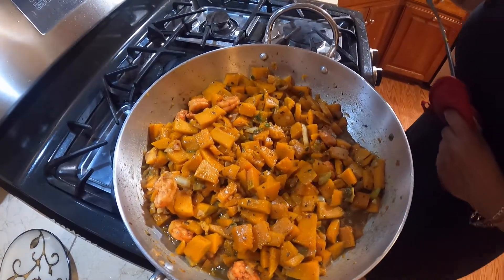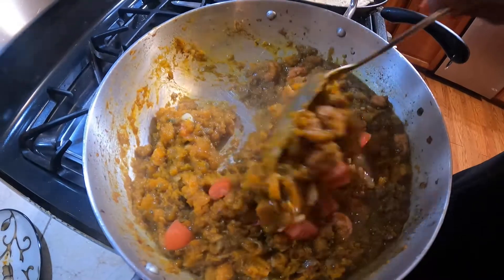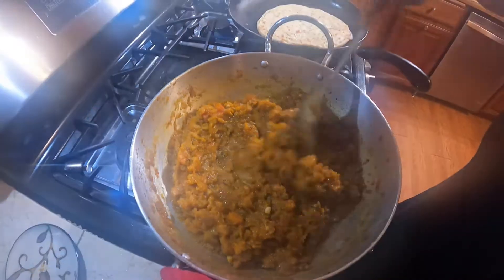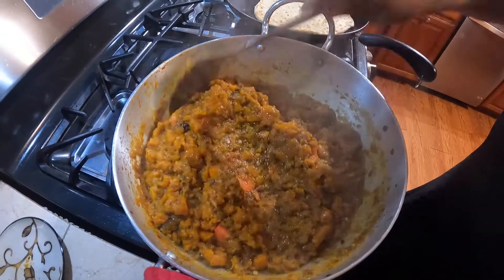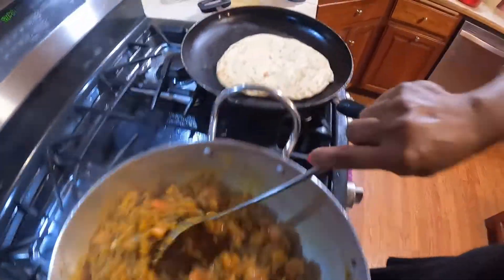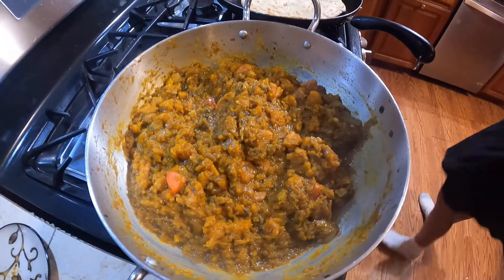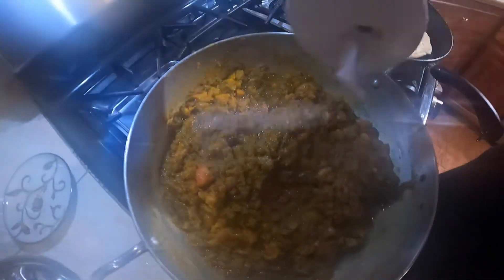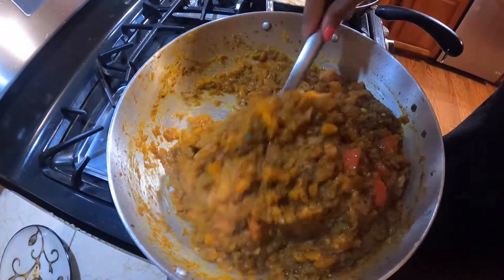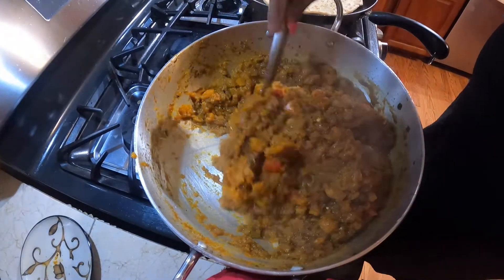Five to seven more minutes and we'll be back. Alright guys, here's our pumpkin — we added some fresh tomatoes. It's almost done; in a few minutes it will be done once the tomatoes are cooked up. We tasted it for salt and we're adding just a tiny bit more. See how the pumpkin has melted — it's just the way we like it. Nice, sweet pumpkin.